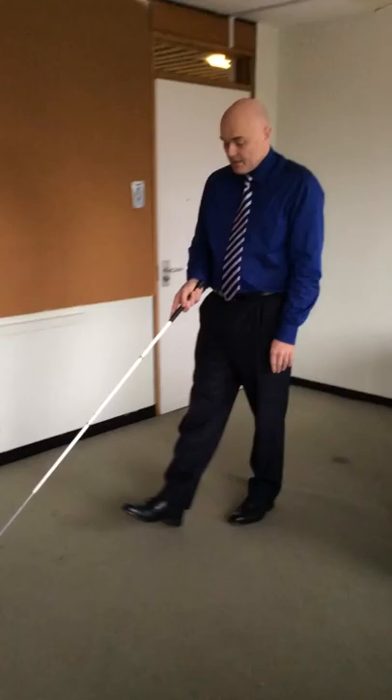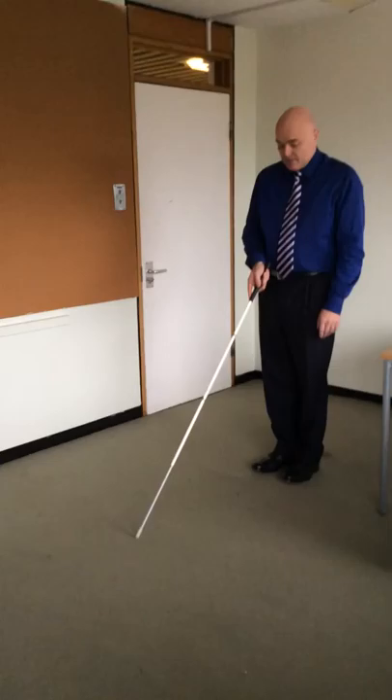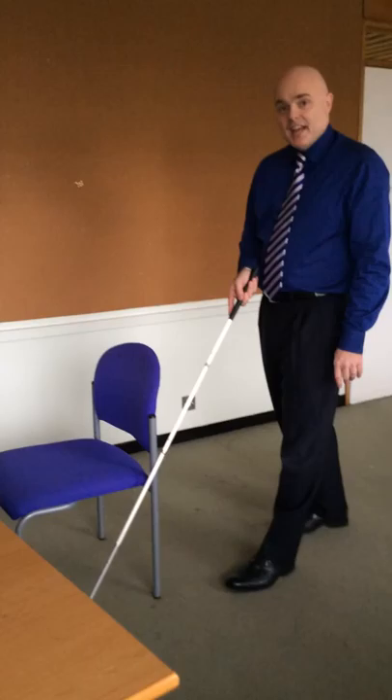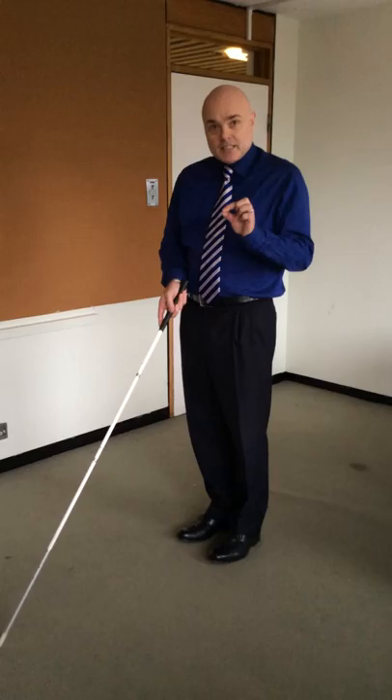If I walk forward out of step, we'll see what happens — I walk into the chair. However, if I'm walking in step, walking correctly, my cane finds the chair before I get to it. It's a simple thing, but that's why we need to make sure that our clients walk in step when using the cane.